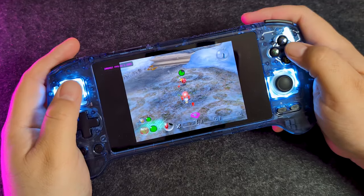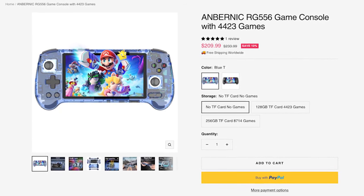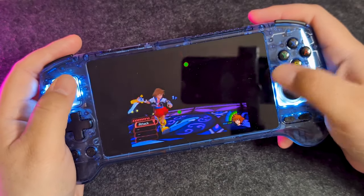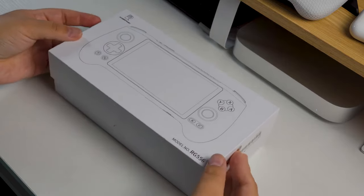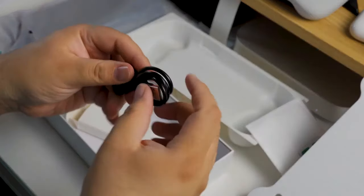A big thank you to whatgeek.com who sent the RG556 for review. This is not a paid or sponsored video — they didn't make the thing, they just sell it, and they sent it to me to review. There will be a link in the description, possibly an affiliate link and even a coupon code. This can sometimes be found for around $200. They have it on WhatGeek for $209 without the SD card. You can save yourself a few bucks by not getting the SD card because it has 128GB of internal storage. The SD cards that come with most handheld emulators are prone to failure, so if you want to add storage, you're better off getting a higher capacity card from a brand like Samsung or SanDisk.